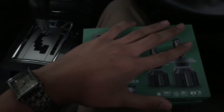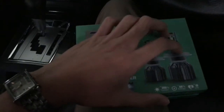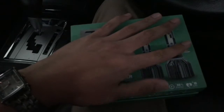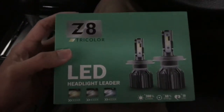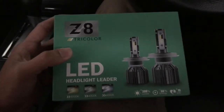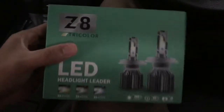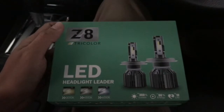Assalamualaikum dan selamat menonton kembali Channel Zultan.Official. Okay guys, hari ni aku ada lagi satu benda nak share dengan korang, iaitu aku nak pasang lampu LED untuk headlamp kereta Miss Special Lancer. Kalau korang nak tahu macam mana nak pasang dan macam mana aku dapatkan barang-barang ni semua, boleh teruskan menonton sampai habis.